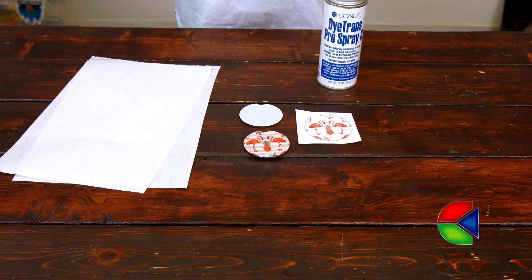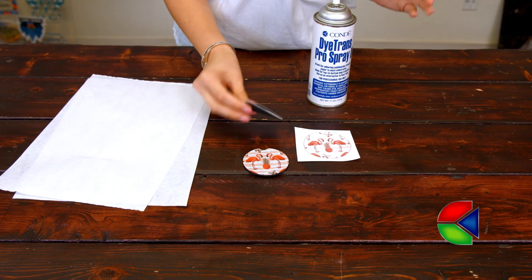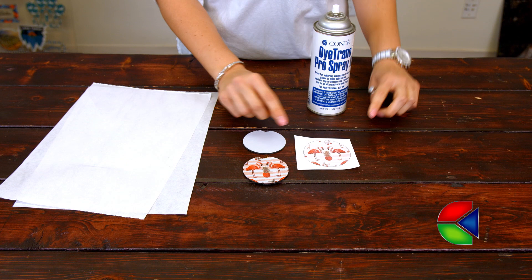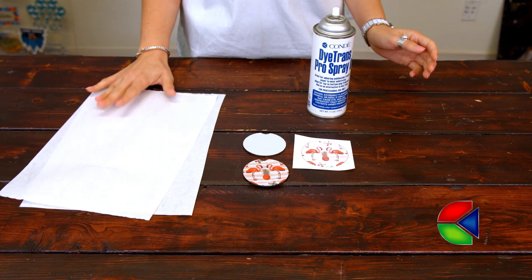The items I brought with me today are my Condi Pro Spray, my blank rubber car coaster — I'm going to be using the thinner one — my image to match my other car coaster, and two pieces of protective paper.